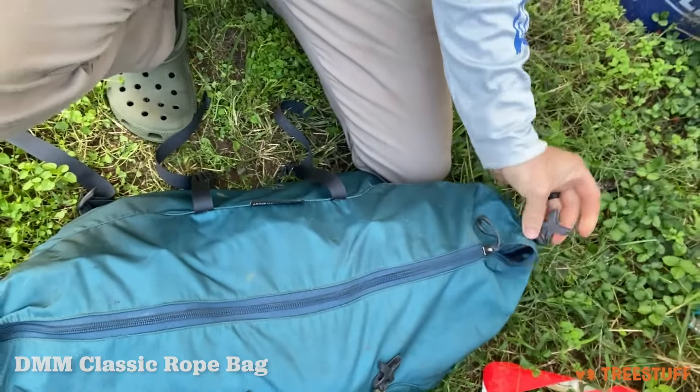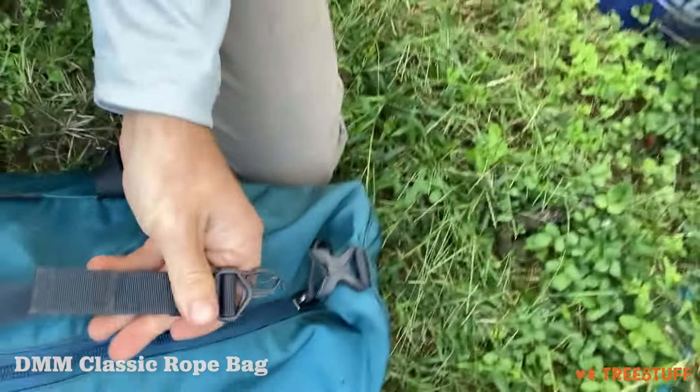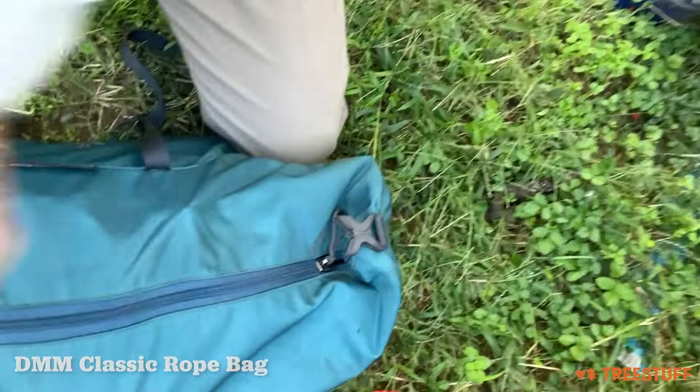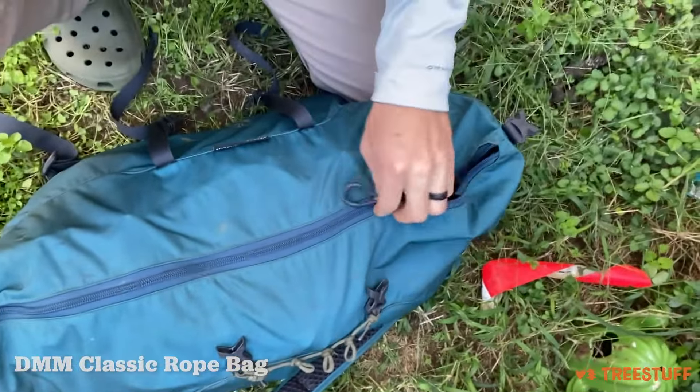The only caveat I have is this top buckle here kind of broke off, but that's probably my fault because I stuff too much in it.